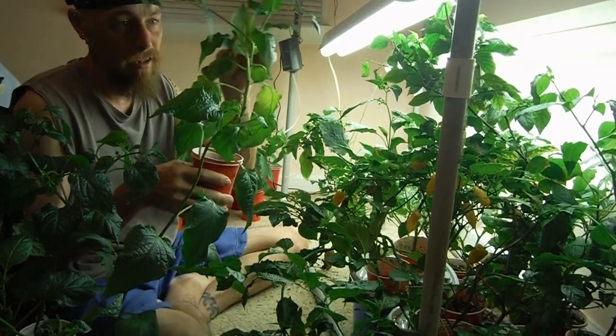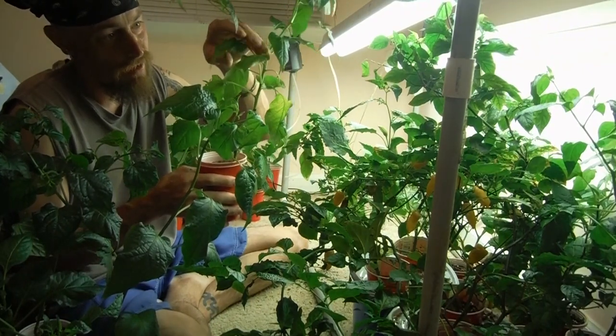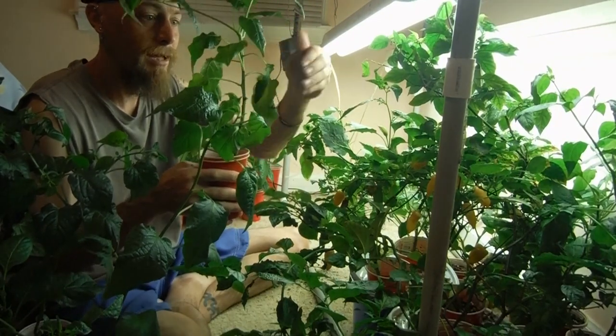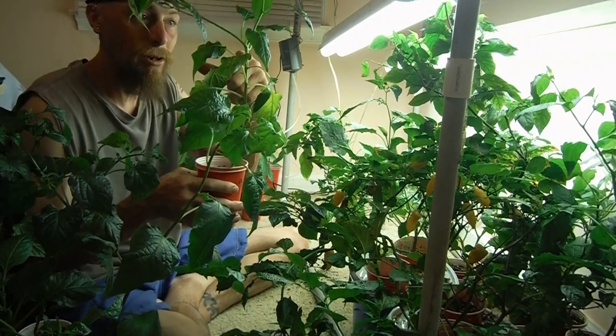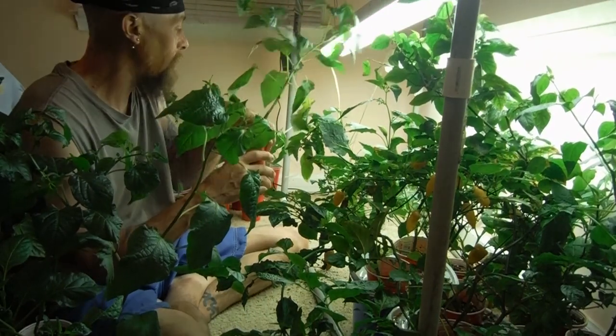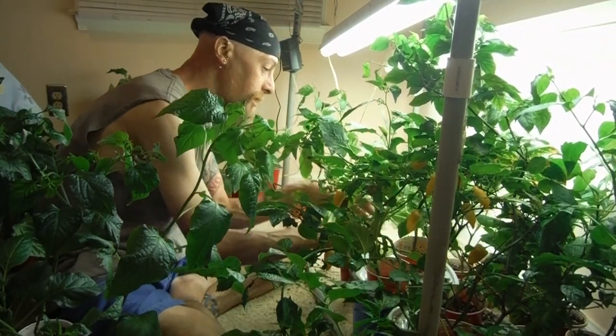Another one — what the heck happened here? That leaf's not supposed to be up there like that. Now it's going to be lopsided. Anyway, forked way up here, looking great. I'm going with lemon — it is an ahi lemon. I'm getting good at guessing these things.